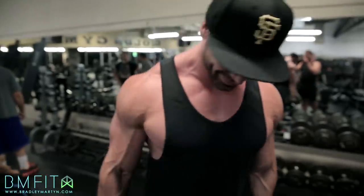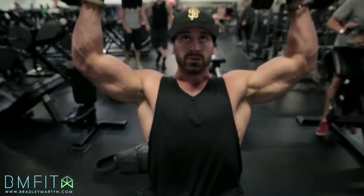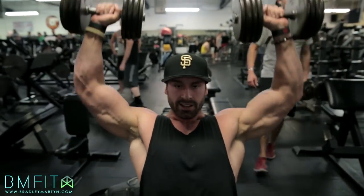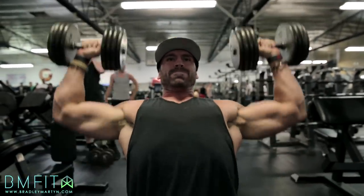Second exercise will be a straight overhead press with dumbbells. Pick a weight that's challenging but still comfortable for you. I think I'm going to get the 75s. We're going to do 10 sets — I know it sounds crazy — 10 sets of seven reps. We'll be going up in weight each set. The 75s have been pretty easy for seven, so I'm going to go up to 95s. It's a lot more sets to follow, but I may stay at 95 for the rest of the remaining sets, so we'll see.